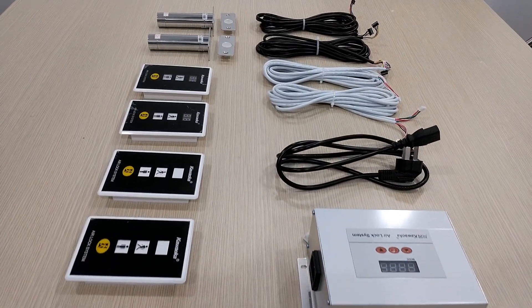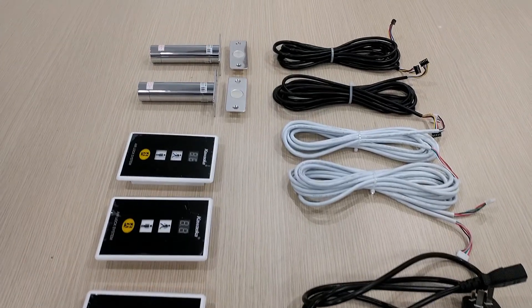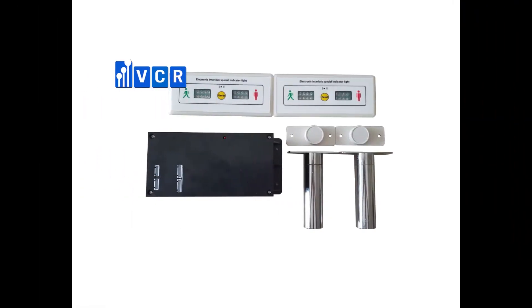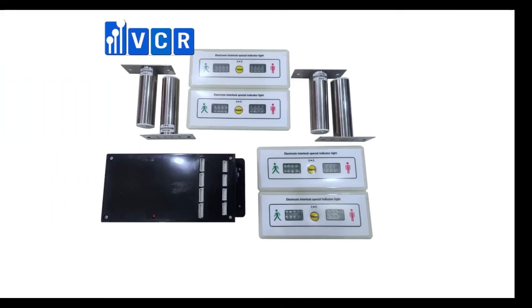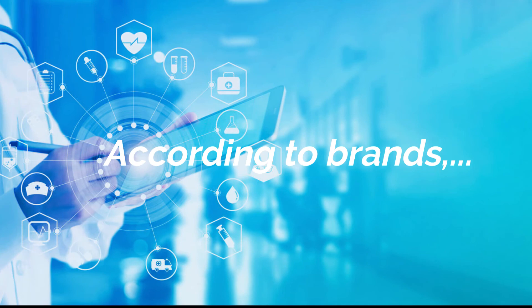Interlocks are divided into three types based on the number of doors. A double door interlock is used to control access of two doors. A triple door interlock is used to control access of three doors. And a four door interlock specializes in controlling simultaneous access of four doors.